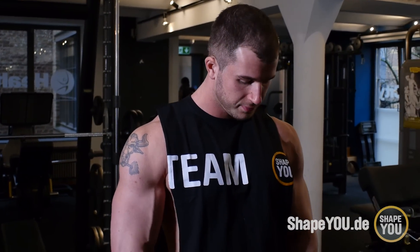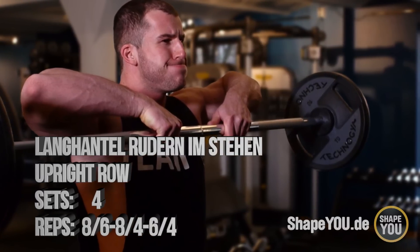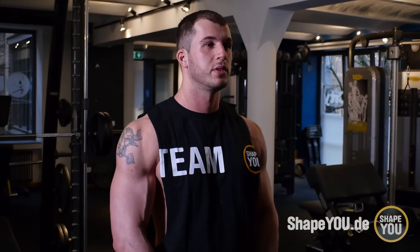Also, erste Übung: Langhantelrudern im Stehen. Dort vier Sätze, Wiederholung am Anfang acht, dann acht bis sechs, sechs bis vier und vier, jeweils mit dem gleichen Gewicht. Am Anfang müsst ihr euch auch dort aufwärmen – ich erwärme mich immer während der Übung auf.